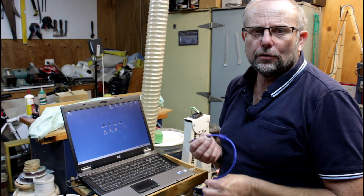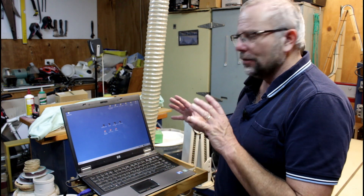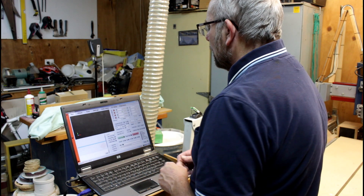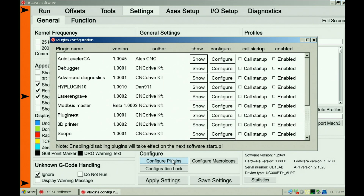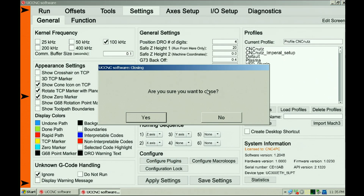The first step is to plug the USB cable into your PC. Windows will go through and load up drivers — in my case it asked me to restart, which I've already done. Now I need to start UCCNC. I'm using Jerry's 2017 screen set, not the standard UCCNC screen set. I need to go into Settings and come down to Configure Plugins, then scroll to the bottom to find the plugin called the XHC HBO4 Pendant.